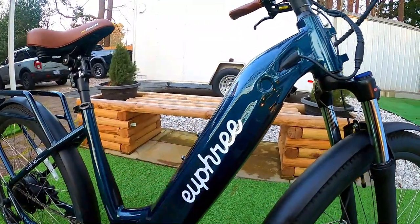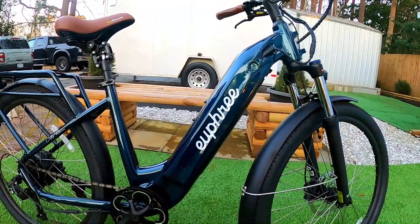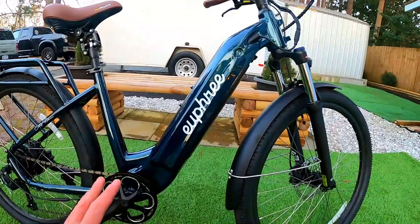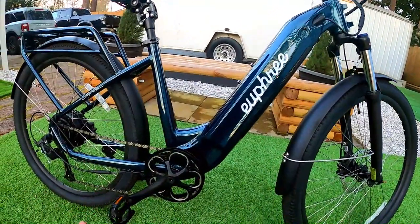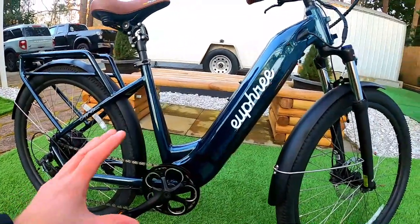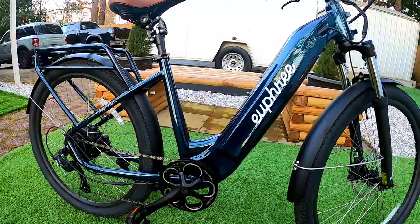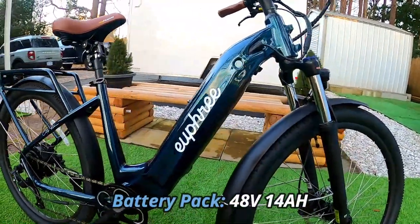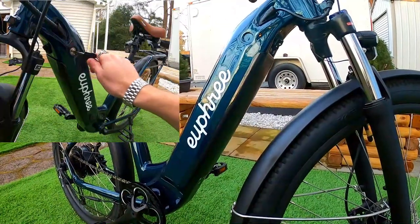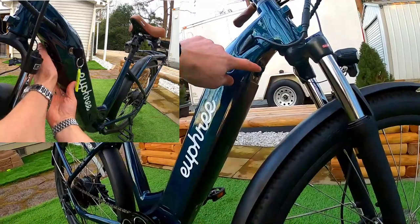The battery pack is integrated into the frame, which I'm a big fan of — it makes for a much cleaner look. The controller is hidden in there as well, so you don't see a lot of extra wires. It's a 48-volt, 14 amp-hour battery pack that slides out the front of the bike. You just put the key in, turn the knob, and the battery drops right out.